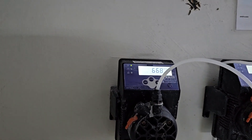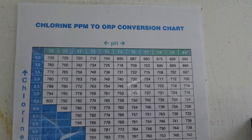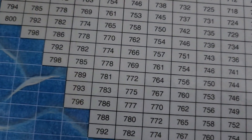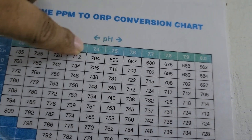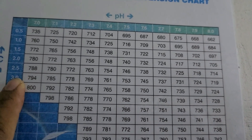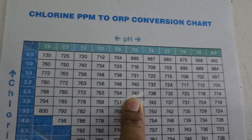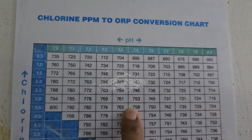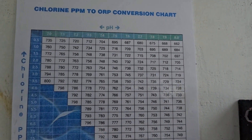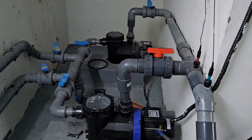The dosing pump gives parameter readings in ORP, and then we can convert ORP to PPM using a chart. For pH, we are maintaining 7.4 to 7.6. You can see the color sits between 2 to 3 on the chart — about 2.5 at 7.5 pH. The ORP range should be 740 to 750, which the auto dosing pump has to maintain.